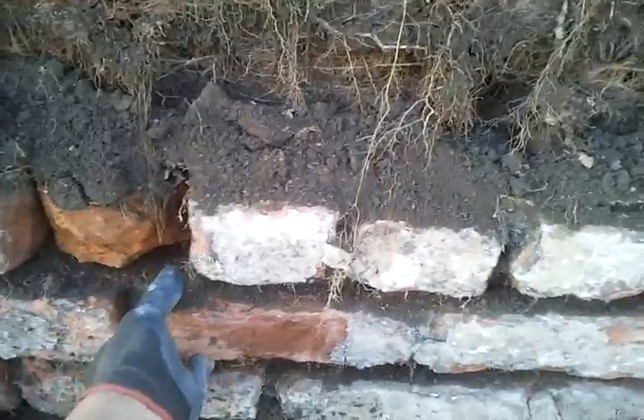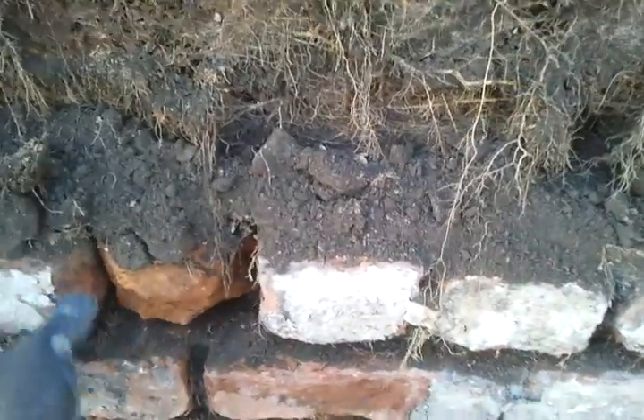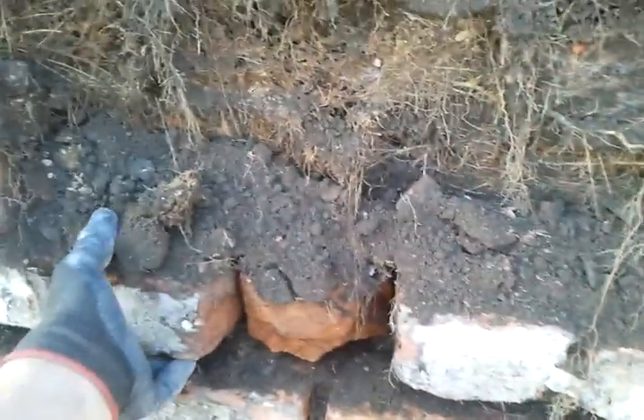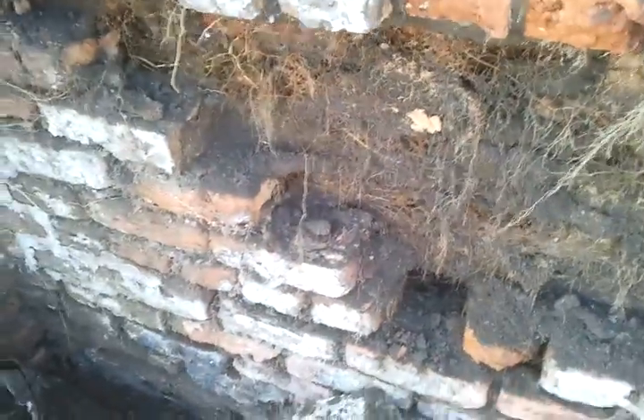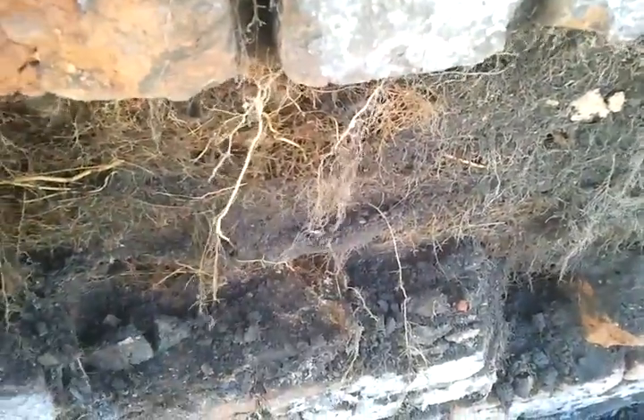This brickwork is just falling to bits. As you can see over here, we're just lifting them off.